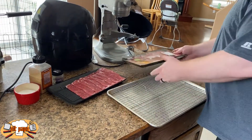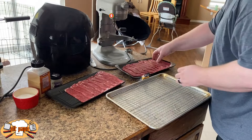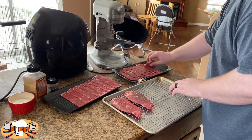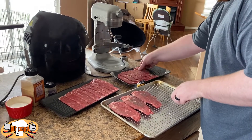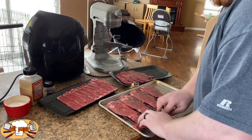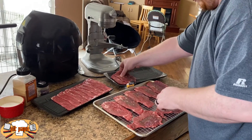Now it's time for some prep. You're going to take your thin sliced bottom round and lay it out on a rack. This serves two purposes: first, it lets us season very evenly because they'll be all spread out with no overlap. There's my son sneaking in for a quick cameo. In addition, it lets any excess moisture that may have been trapped in the package drip off before we get out on the grill.